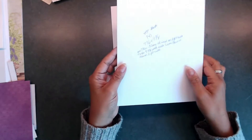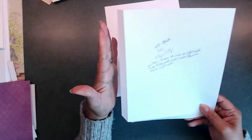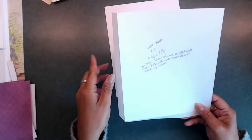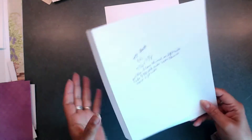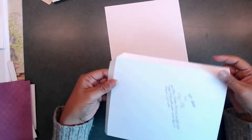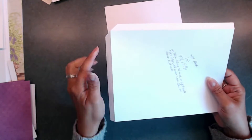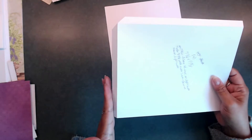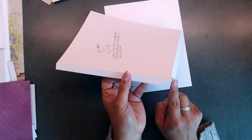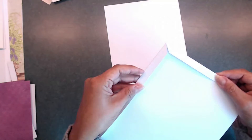For that larger piece, you will actually score on the left-hand side a half inch down on the seven and three quarters inch side, laying across your scoreboard. Then you're going to turn it and score a half inch down on that nine and three eighths inch side. Then you're going to fold those in and cut that little X piece right here to form something like this.